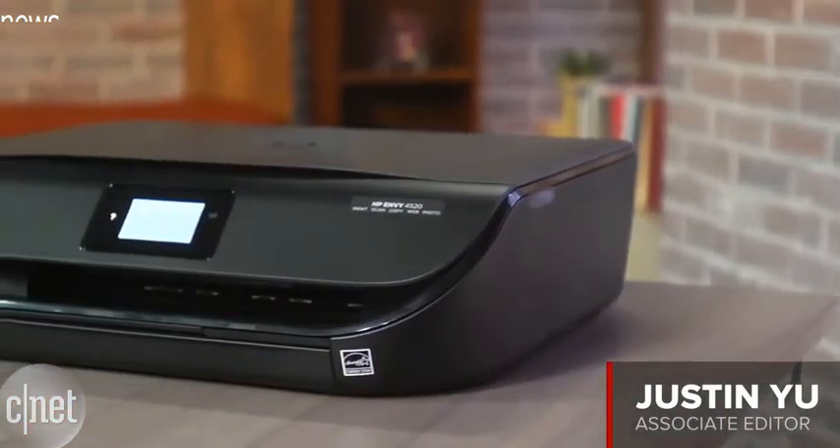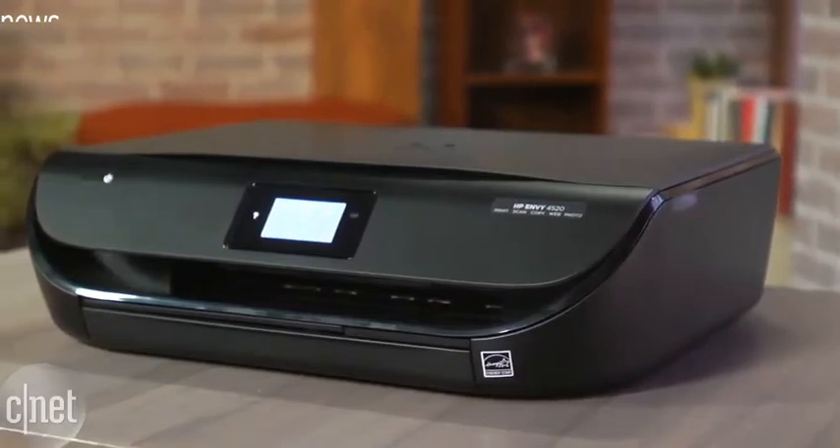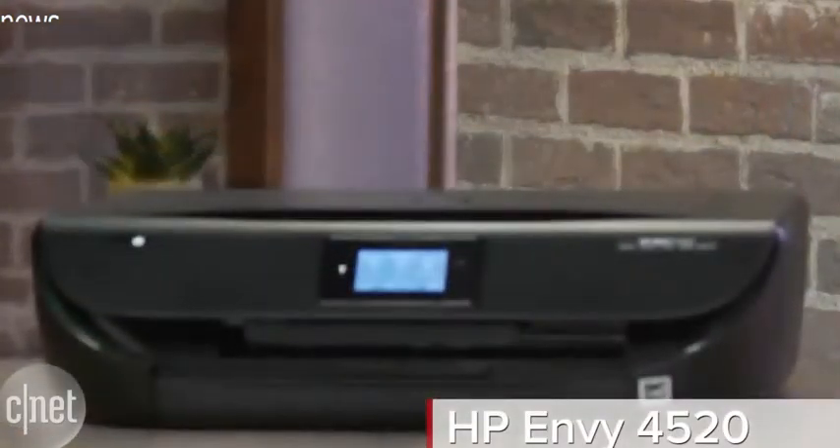If you're looking for the latest in printing technology in an all-in-one inkjet, this is definitely worth checking out. I'm Justin Yu with CNET and this is a first look at the HP Envy 4520 all-in-one printer.